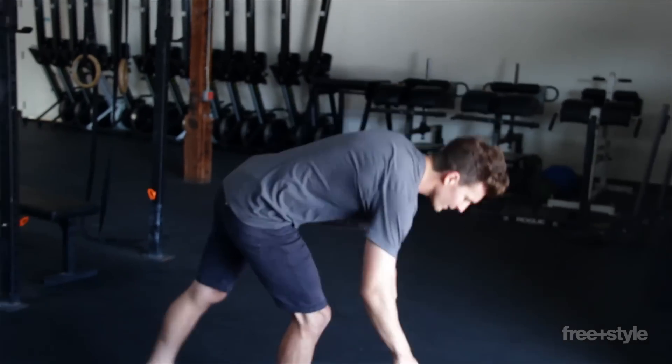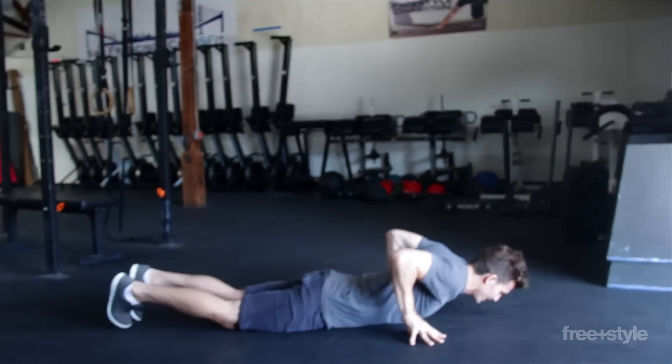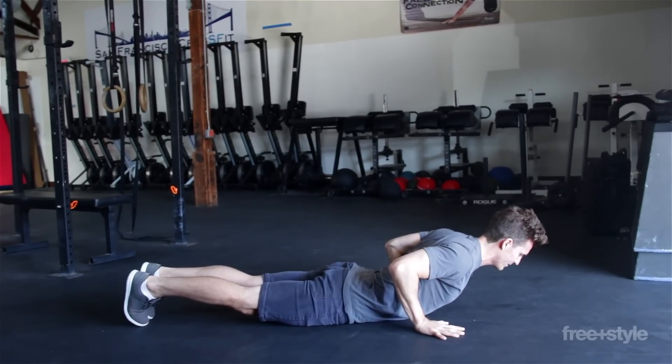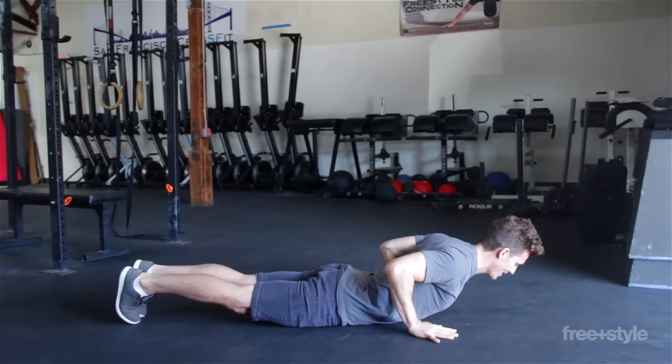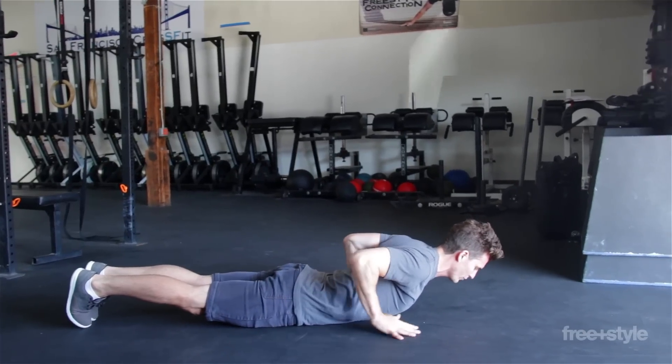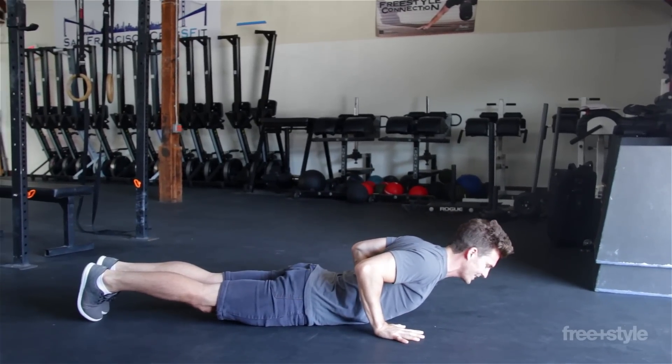One of the most basic ways of doing that is lying down on your belly with your forehead on the ground. Just picking your head off the ground is going to give you a little bit of extension — you'll feel like everything in your back starts firing up. Notice where my hands are; my hands are kind of assisting that position.